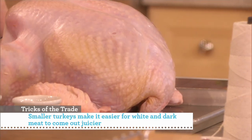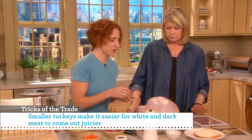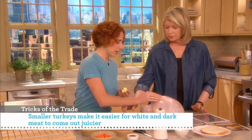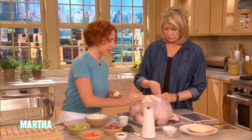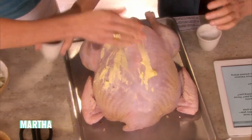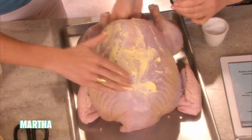So this has been rinsed, cleaned, and patted really dry. Then we put two tablespoons of softened butter and rub that all over the outside, with salt and pepper on the inside and the outside. You'll notice the butter is going on really well because it's dry and the butter is soft — that's really key.